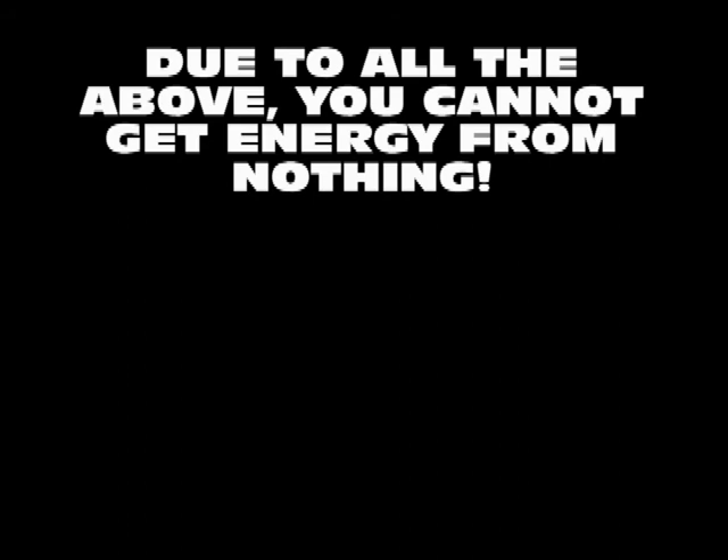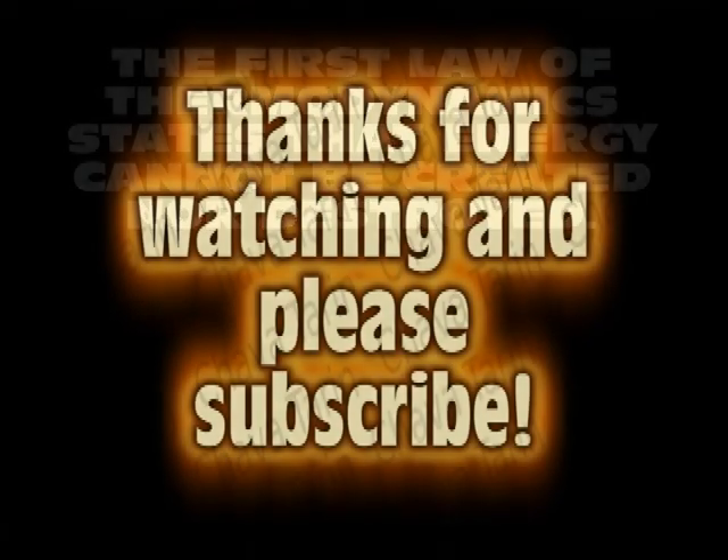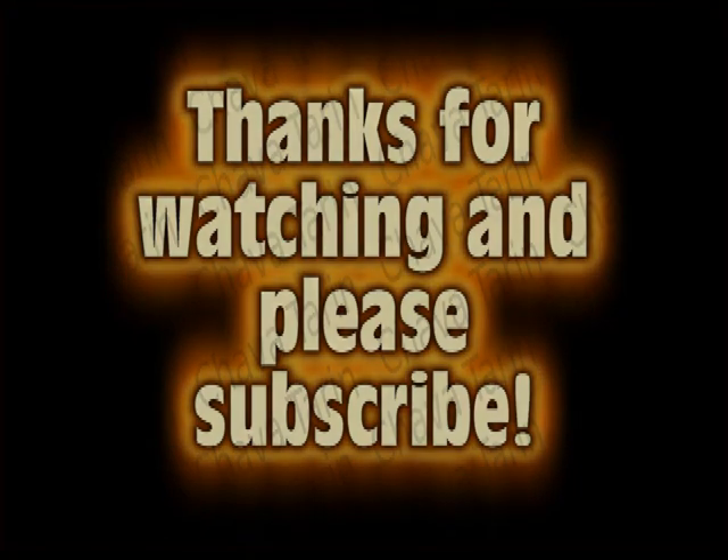Due to all the above, you cannot get energy from nothing unless you discover a flaw in the law of thermodynamics. Regardless of the complexity involved, perpetual motion machines cannot produce energy on their own. The first law of thermodynamics states that energy cannot be created nor destroyed. So, for all practical purposes, perpetual motion is impossible.